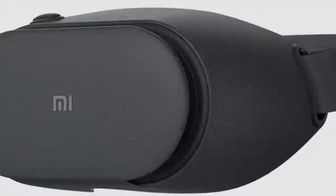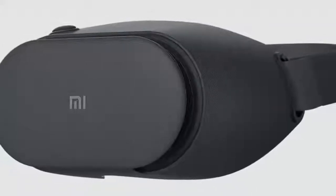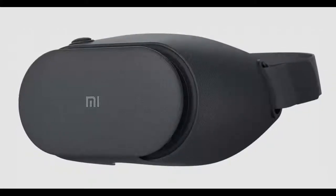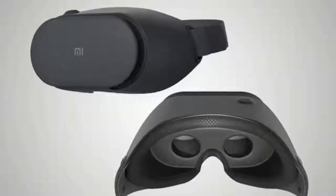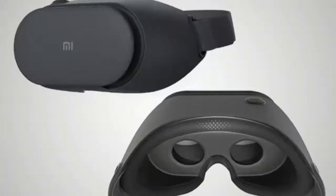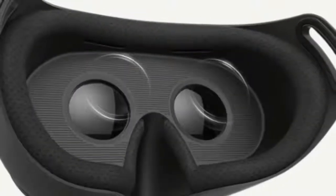About a year ago, Xiaomi launched its first VR headset with a zipper designed to secure the phone within, but it was somewhat bulky compared to the new and updated version it launched in China earlier this year. Unlike Daydream or the Samsung Galaxy Gear VR, these headsets don't have a separate VR app launcher and instead work only with apps that support Cardboard.